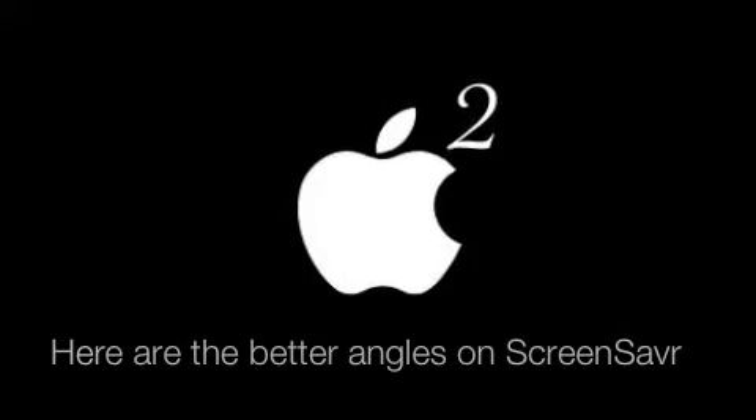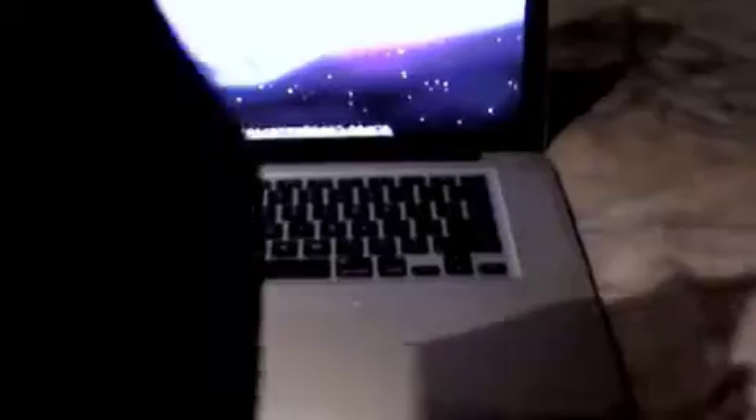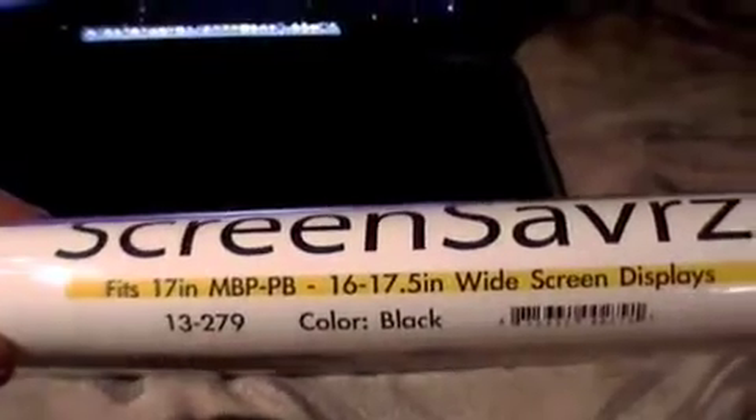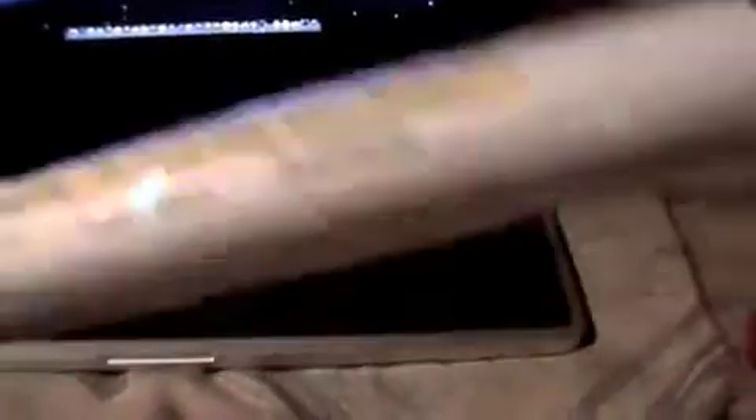I remember I told you I was gonna put better pictures on here, so here's the radtech screensaver putting it on my keyboard. As you can see it fits just like how the pictures show on the website. I was pretty much scared before when I read that it only fits the 17-inch MacBook and MacBook Pro and PowerBook, but I guess that's what they said online too.